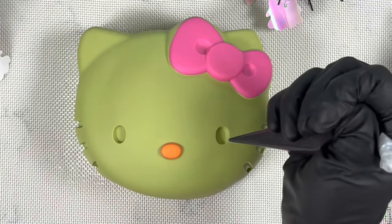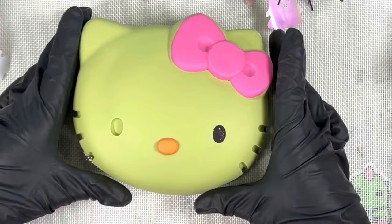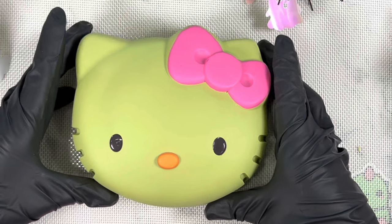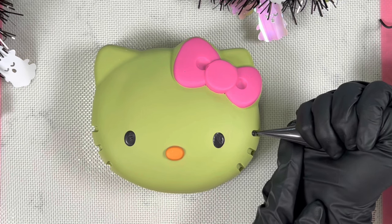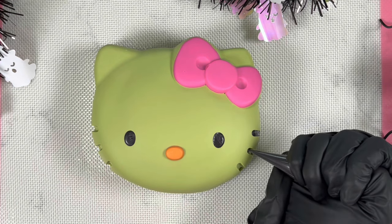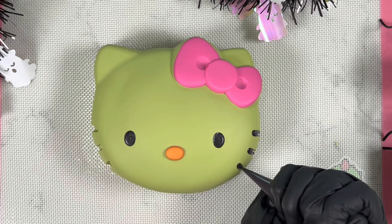Now we're ready to start decorating. In my piping bag I have some black melted candy melts. To make sure Hello Kitty's eyes look nice and smooth, we tap lightly on the countertop after piping each eye. Just like that, one side is done — let's do the other and tap again. For the whiskers, we do the same thing but add a straight line on the side of the mold where there's an indentation. Once everything is piped, we lift and tap so everything looks smooth on that side as well.